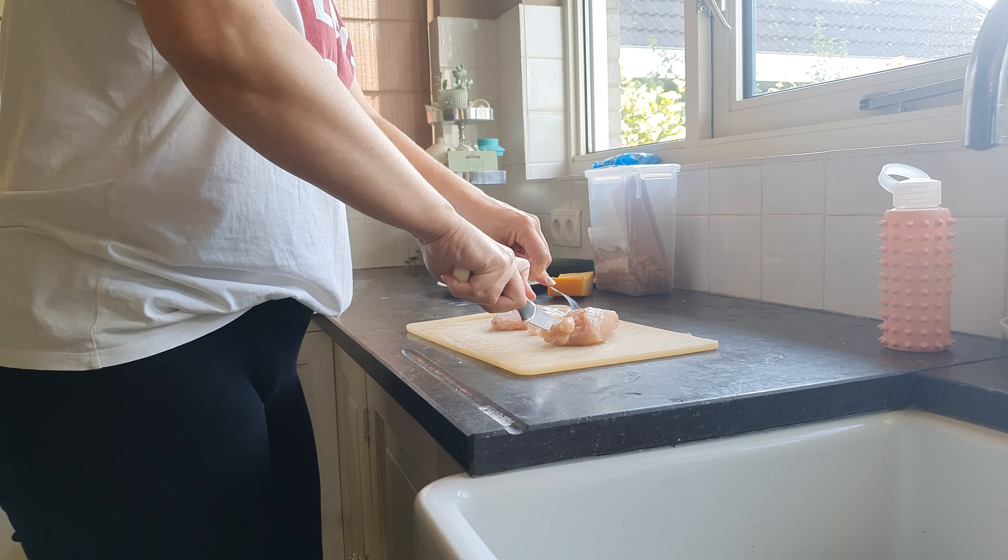Now it can go into the oven at 180 degrees for about half an hour. Well, that was it for today's video — thank you so much for watching, don't forget to subscribe, and I hope to see you next time! Bye bye!